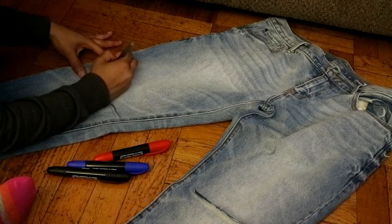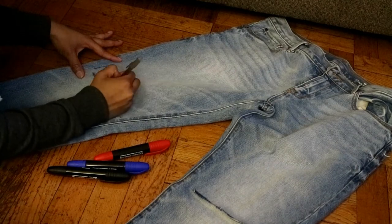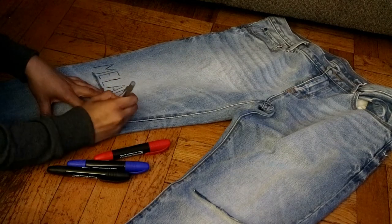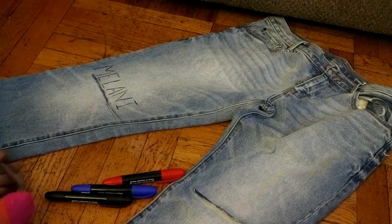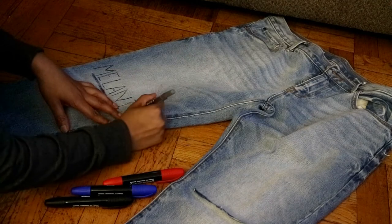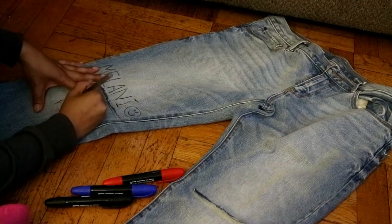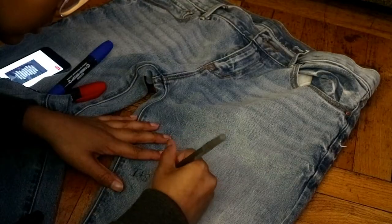For this part I just grabbed random words to put on my pants to help identify who I am. These words can be anything — 'for the culture,' black pride, money signs, smiley faces, hearts, a Bible verse, a quote, your favorite celebrity — anything that you want to put on your pants. It's your style, it's for you, and it's original.